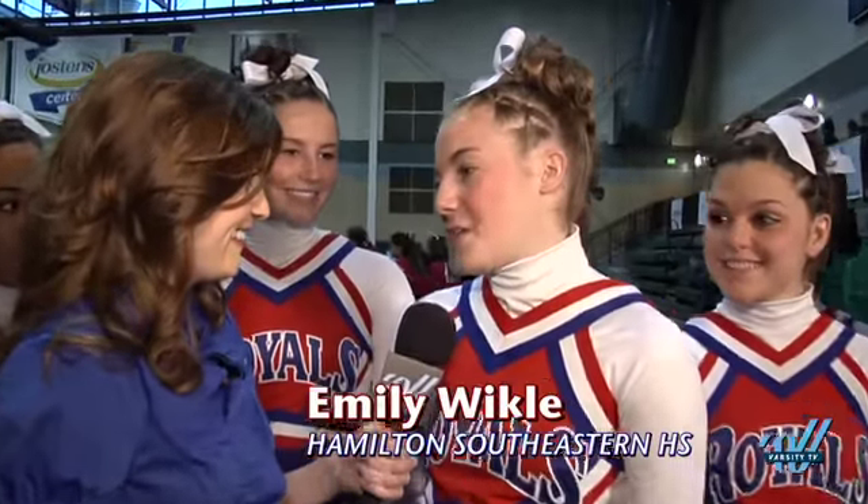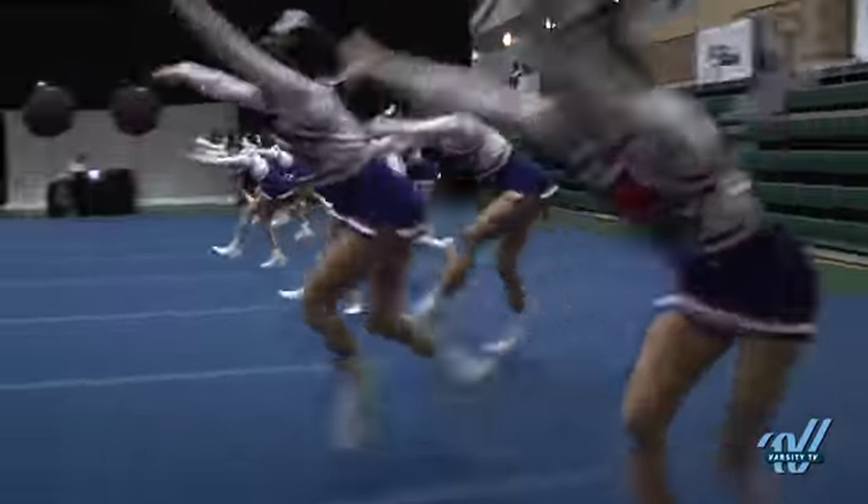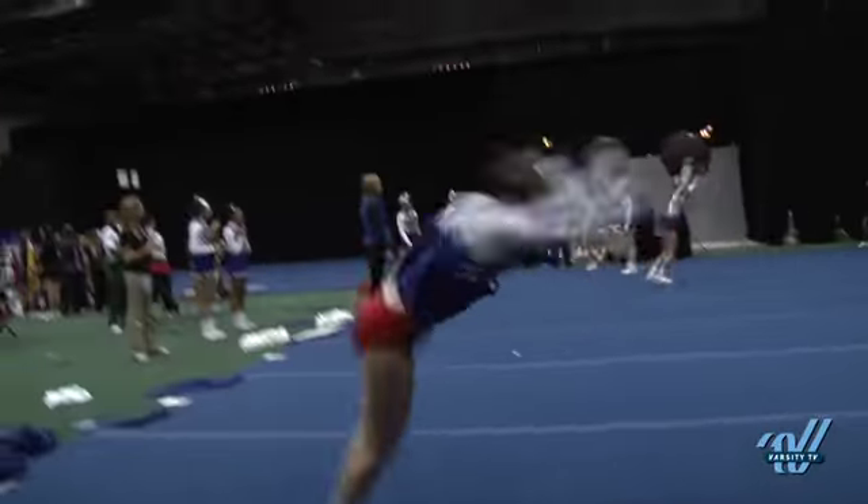Well, three days out of the week we have 5:45 a.m. morning practices. The tumbling that we do in morning practices we do as a team, and we're expected to do tumbling in the morning as well as at our football games all together as a team, so that really helps getting our synchronization down.